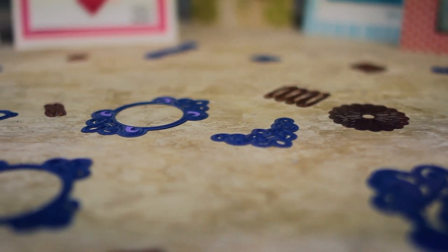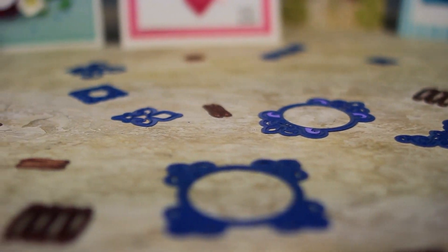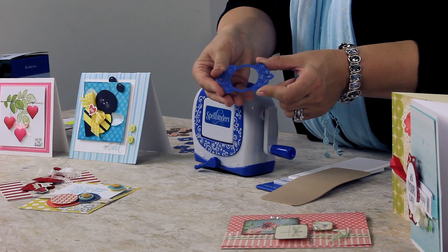It uses the Spellbinders regular dies, Die Delights, the Blossom dies, as well as our beautiful new Sapphire dies which are actually painted sapphire blue.